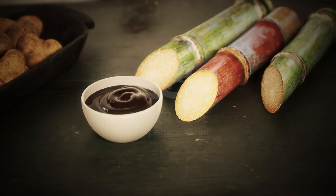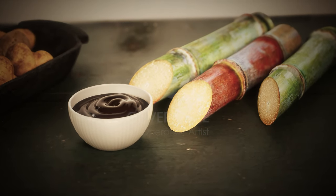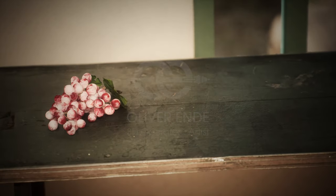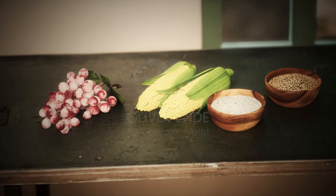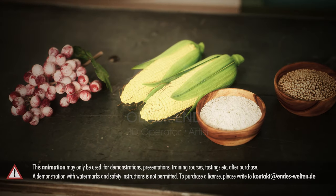Molasses is a by-product of sugar production and the cheapest base ingredient compared to the others. More recently, vodka has also been made from grapes, corn, rice, and soy. These spirits may only call themselves vodka if they are produced according to the traditional method of vodka production.